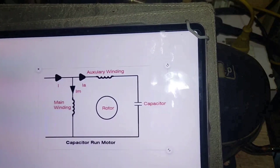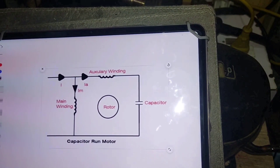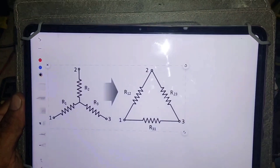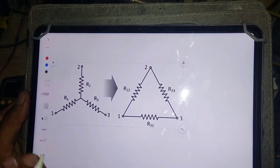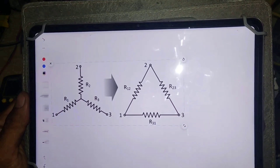This is the single-phase compressor or motor winding diagram, which has two types of winding: main winding and auxiliary winding. And this is an inverter compressor winding diagram, also called a star-delta diagram. First, look at the star diagram.